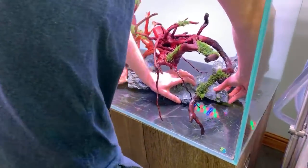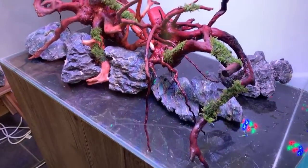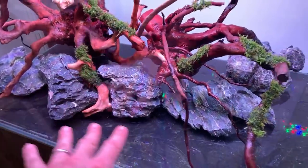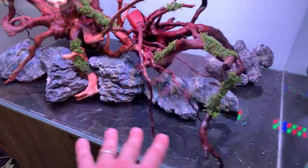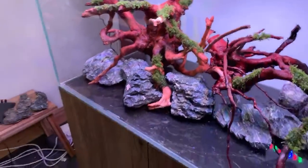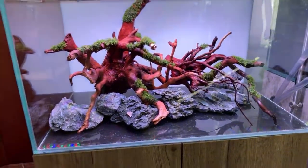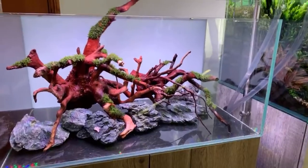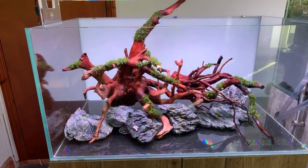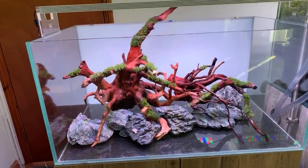Dave is building up a border — cosmetic gravel at the front and soil mounded up at the back. To stop soil migration through the rocks, they're going to use JBL Volcano Mineral with filter floss wedged between the rocks to prevent soil coming through to the front.